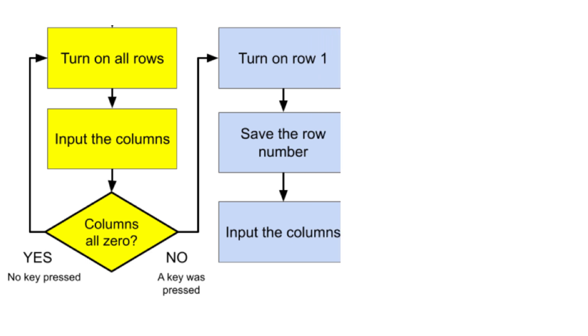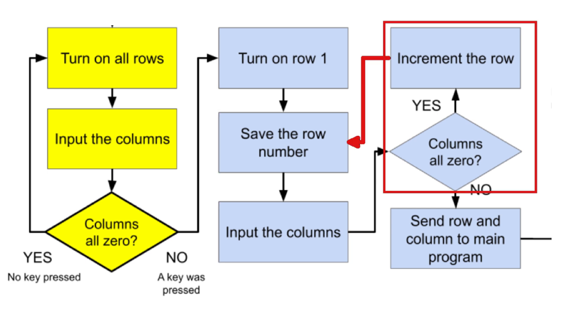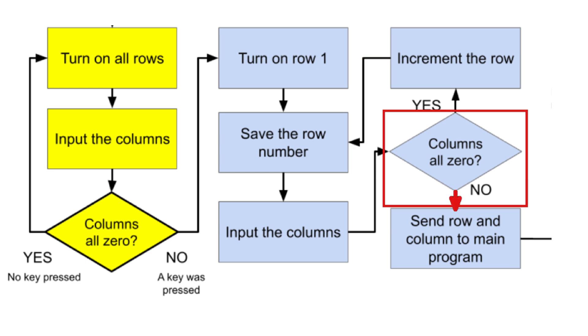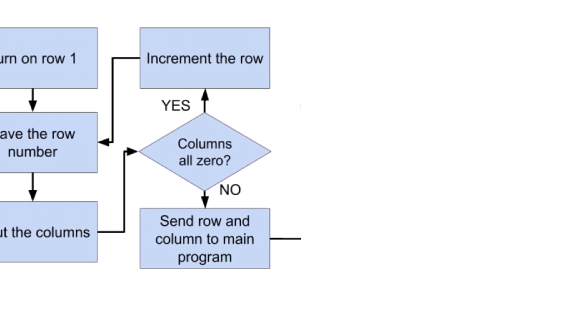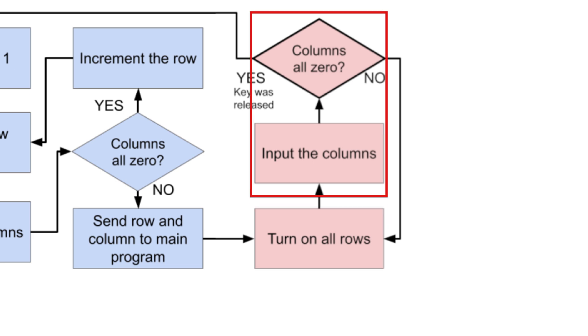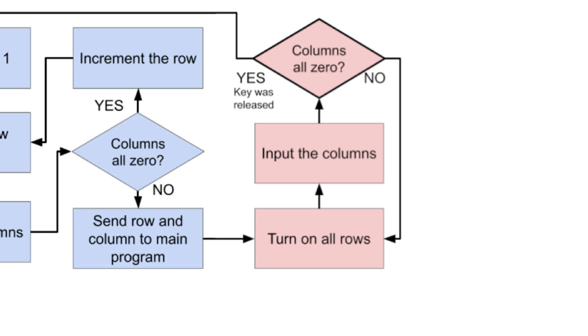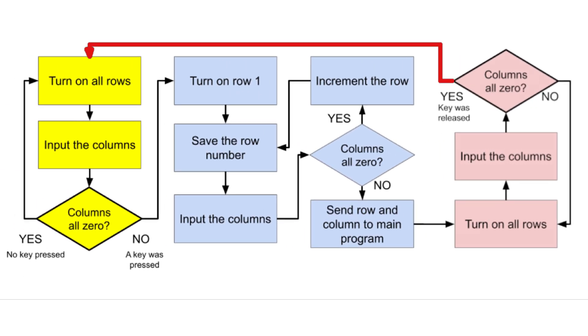In the key identification section, each row will be energized one at a time. The row number is saved along with the results of the column read for each row. If no column is energized, the row and column results are discarded and the next row is energized. This continues until an energized column is detected, meaning a key was pressed. At that time, the results are passed to the main MicroPython program. That's pretty straightforward, but the challenge is to make it happen in only 32 instructions using limited registers.